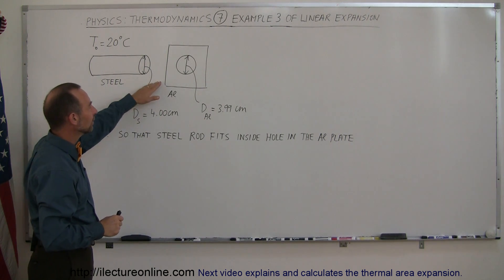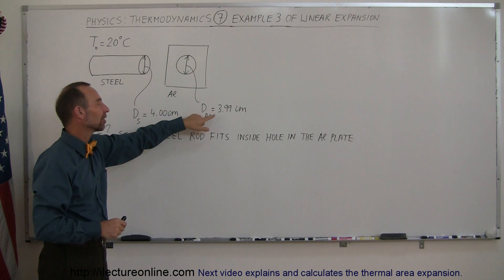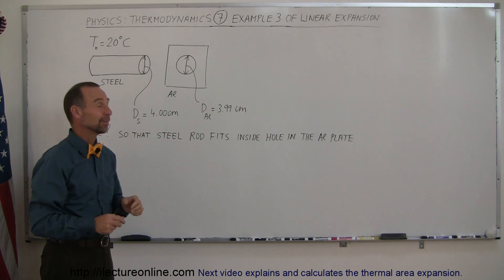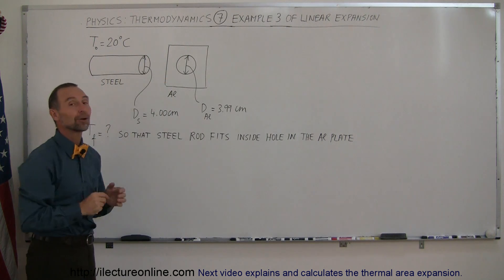And here we have an aluminum plate that has a hole drilled within the plate with a diameter exactly of 3.99 centimeters. And you can see that the steel rod will not fit into that hole.